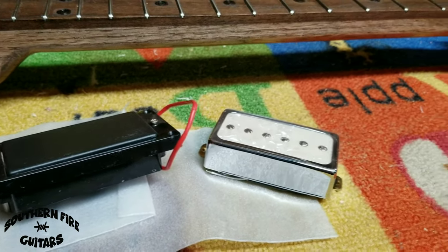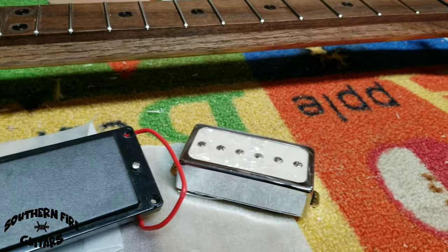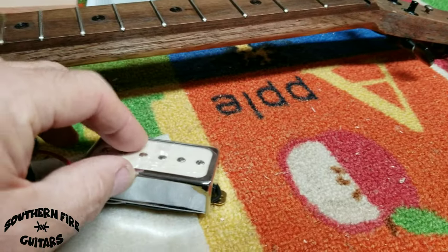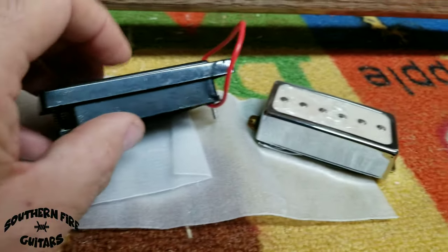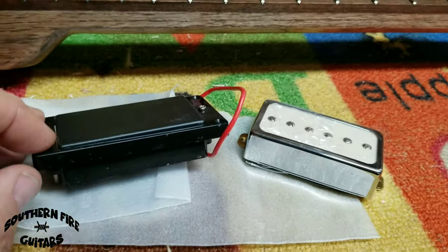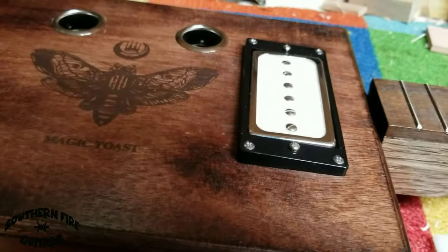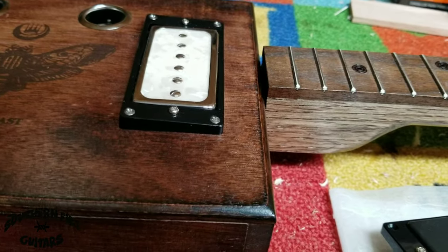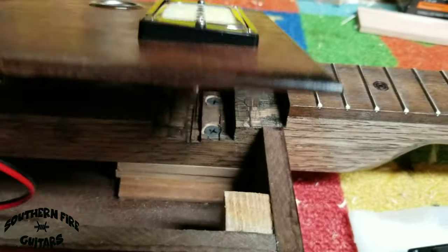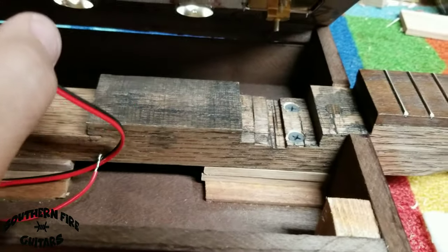A lot of the electric guitar humbucker pickups will come something like this, or like this. They're pretty thick — three-quarters of an inch, seven-eighths of an inch deep. So that means you have to cut a hole in your box, and in a lot of cases you have to notch out the neck so the box will close, like that.